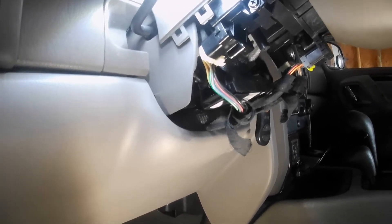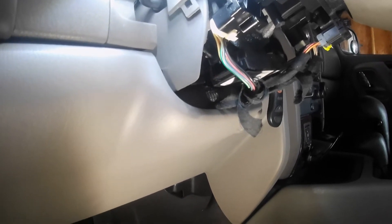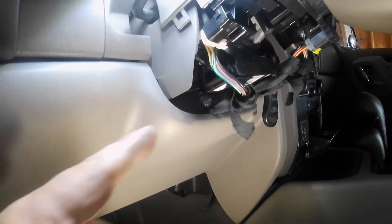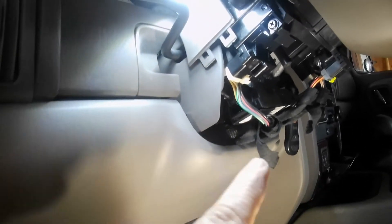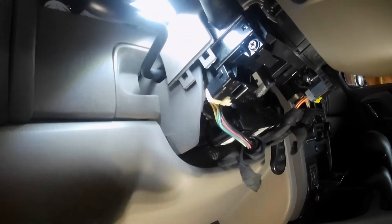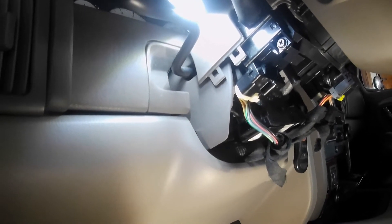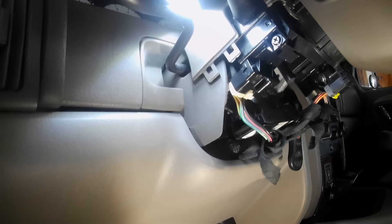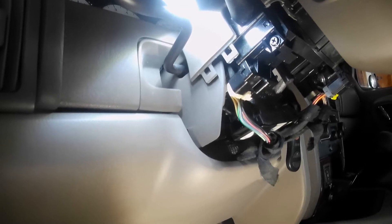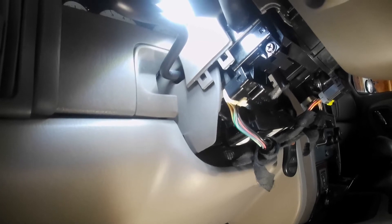Now the SKIM has been completely disabled, and it cannot be reactivated unless you plug this back in, put the key in the ignition, and turn the switch. Then the SKIM will talk to the computer, it'll recode the computer, and then you're locked into whatever key you've got. So as long as I own this vehicle, it's staying unplugged — it's not getting put back into operation.